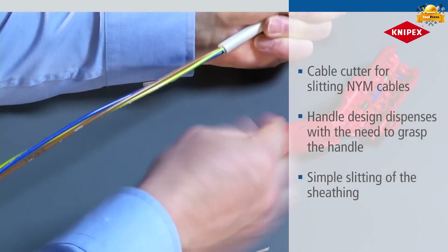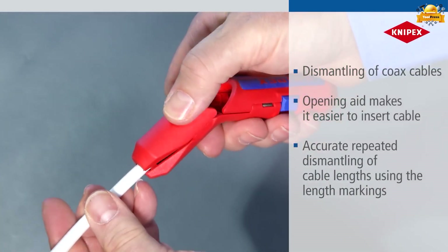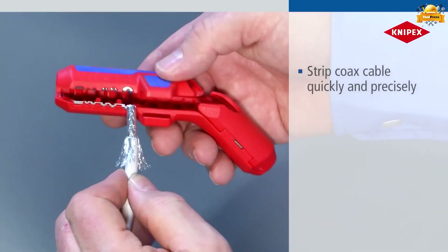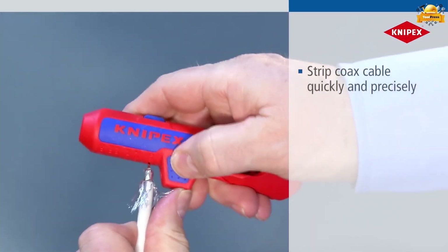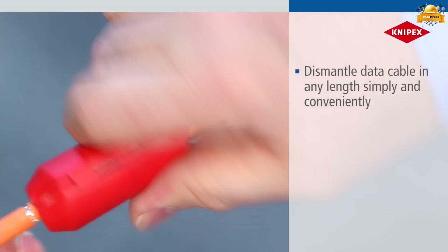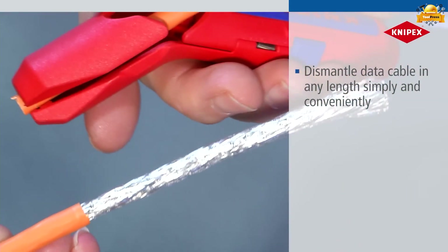Achieve precise and repeated dismantling of cable lengths with ease and accuracy. Achieve seamless and precise stripping of coaxial cables with remarkable speed and unwavering accuracy. Easily dismantle data cables of any length with simplicity and convenience. The presence of an opening spring and locking device ensures effortless and secure tool operation, making it easy to open and keep in place.